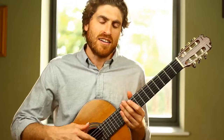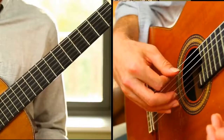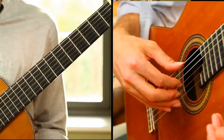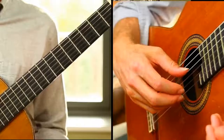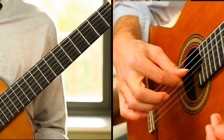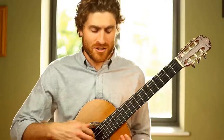Throughout the piece there are two right-hand patterns used again and again. Right-hand one is thumb-index-thumb-index, falling over different strings—in the A section it's on the sixth, third, and fourth strings. Right-hand two is very similar except the first note is a high note: ring finger on the high E, followed by index-thumb-index, the same as right-hand one.